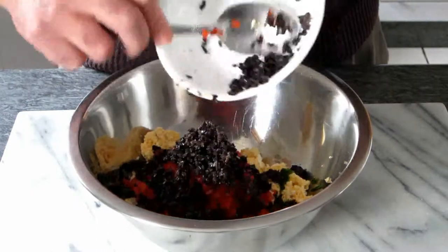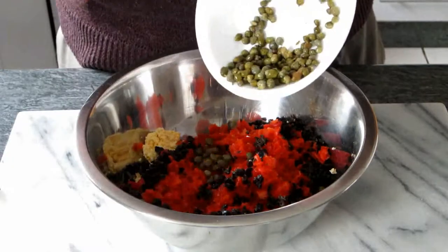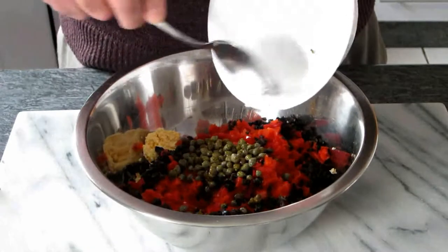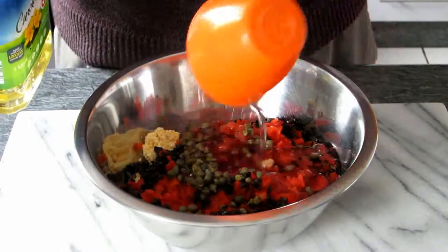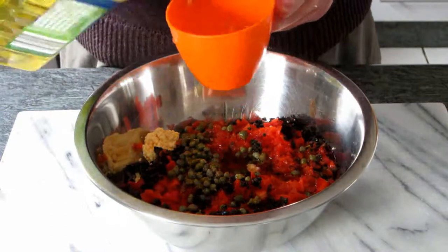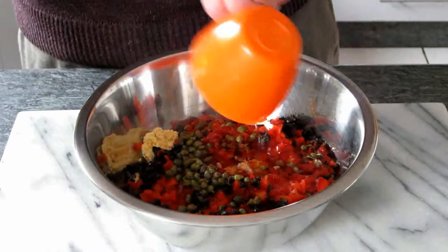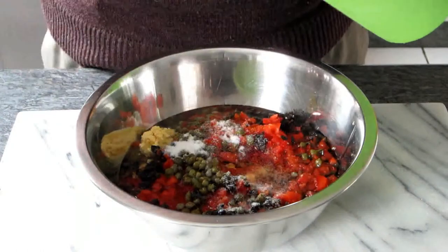We add the black olives, then the capers, then one and a quarter cups of oil, then salt and one cup of vinegar — two teaspoons of salt.